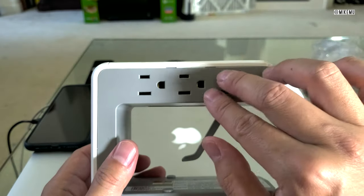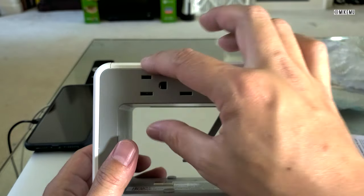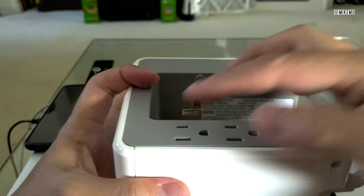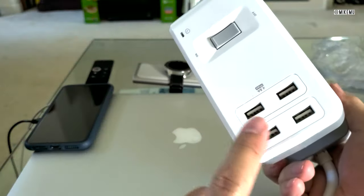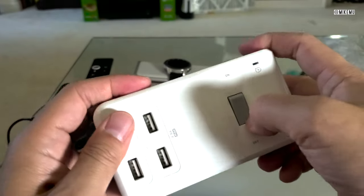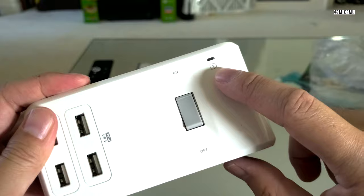Looking at this, you could probably fit about four power bricks — one facing this way and one facing the other way, assuming they're not triple-prong — and at the same time get USB power. This actually has an on/off switch, and it'll let you know whether it's protected through this power indicator.